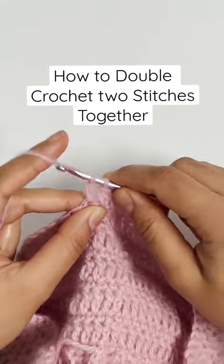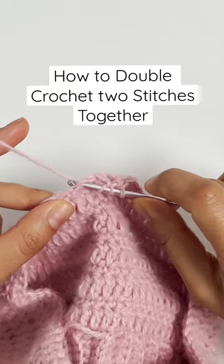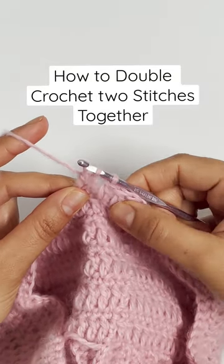Repeat these steps for the next stitch. Yarn over and insert the hook into the next stitch and pull up a loop. Then yarn over and pull through two loops. There should now be three loops remaining on your hook.